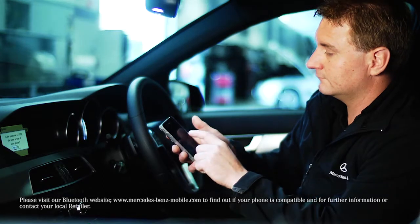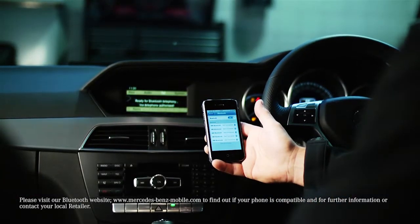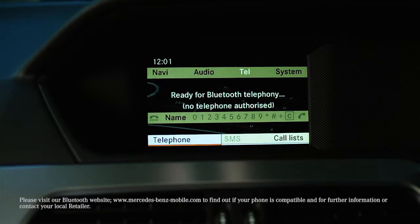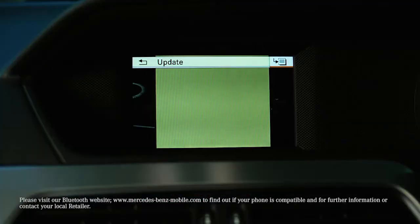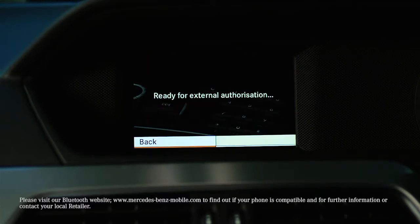To pair externally, activate Bluetooth on your phone. Starting from the TEL menu of the Mercedes-Benz Telephone System, select Bluetooth Telephones. Select the list symbol to the right of Update, then select External Authorization. The 'Standing By for External Authorization' message will appear.